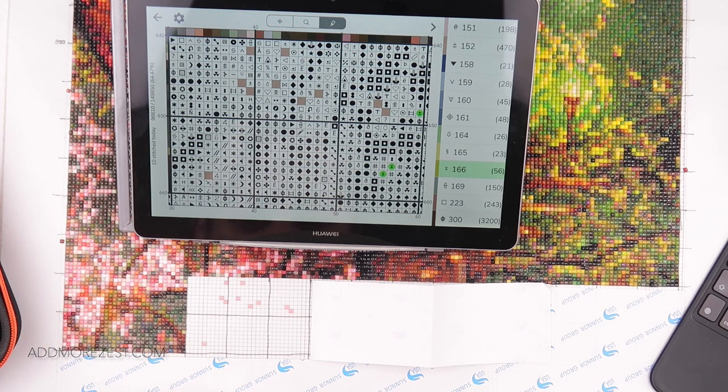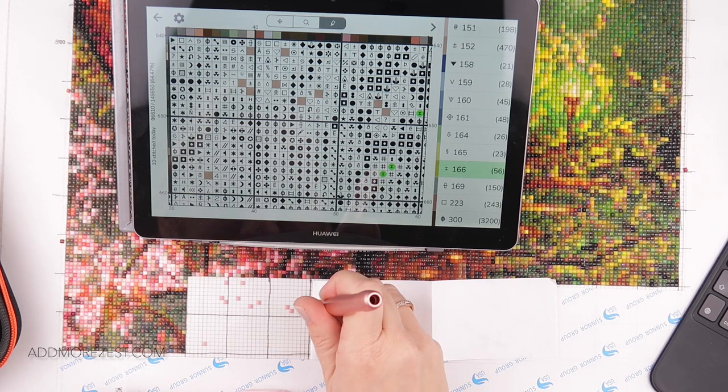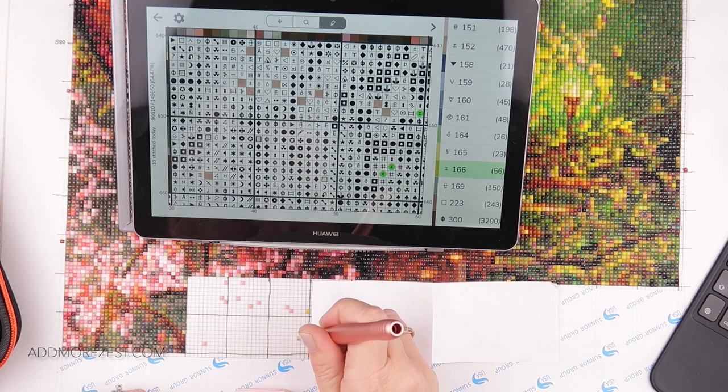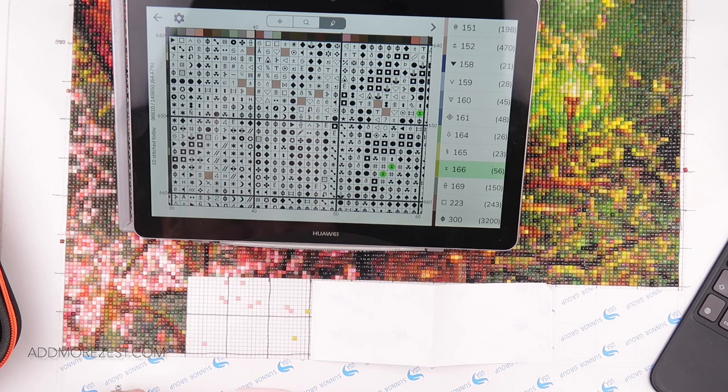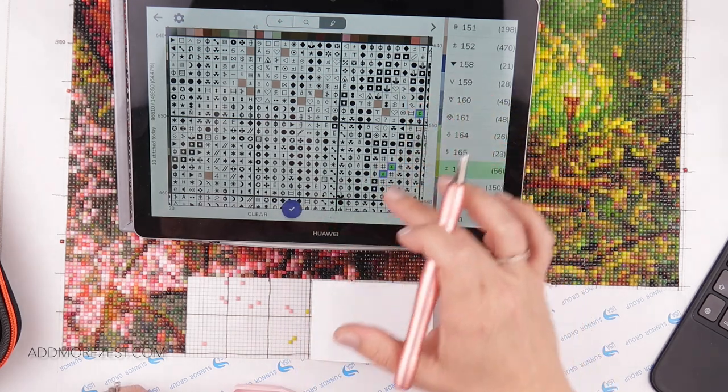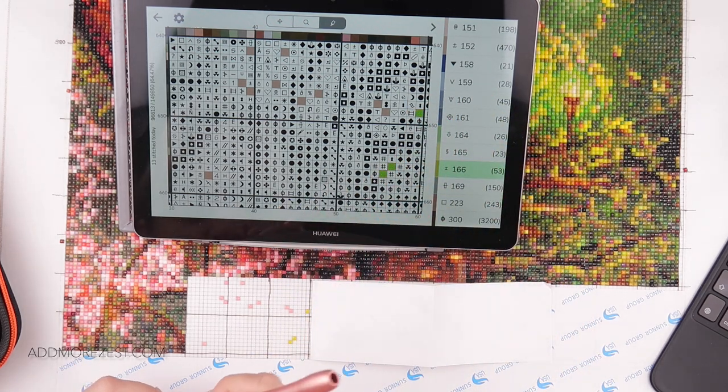I still have my zeros showing, unfortunately. I've still not got to another zero — I feel like I'm doing absolutely loads of some colours that don't have many left, but I'm not quite getting to a zero. So we keep plodding on and see where we get.